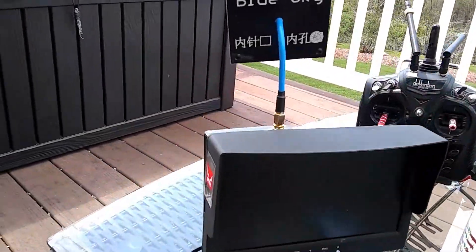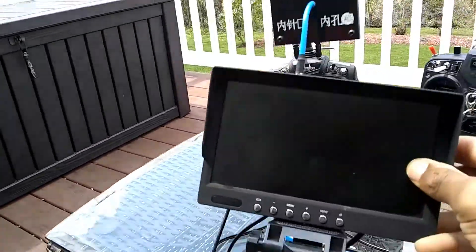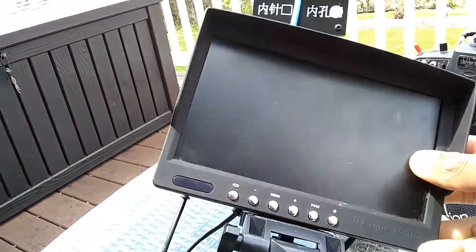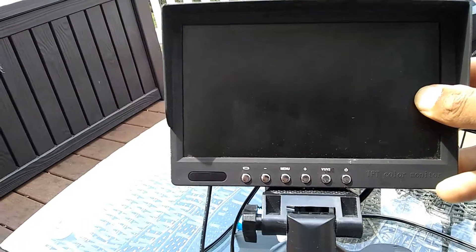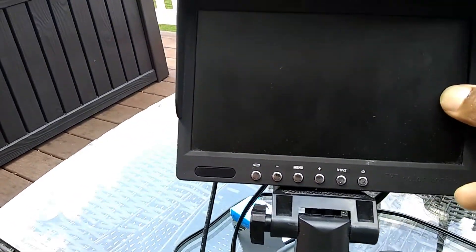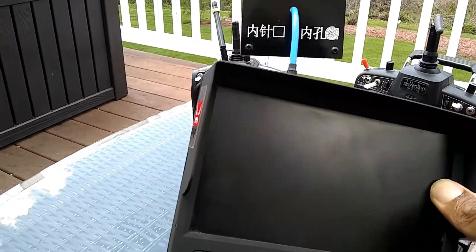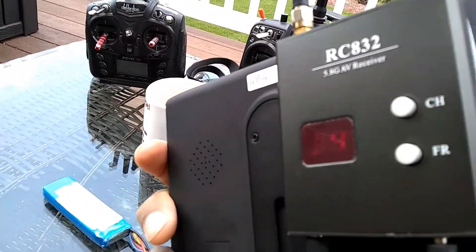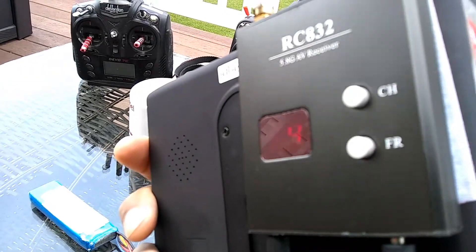I went out and bought one of these little TFT car DVD monitors and I paid like 17 or 18 dollars on eBay. I just rigged it up. I had this old receiver right here that I never use — it's the RC832.